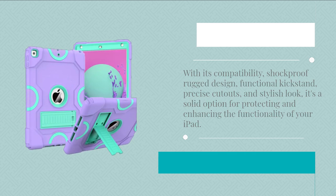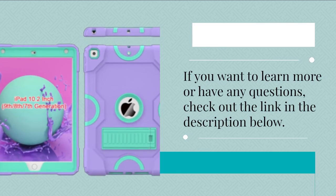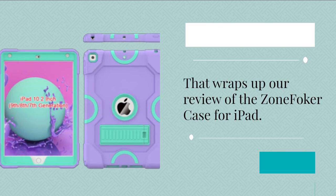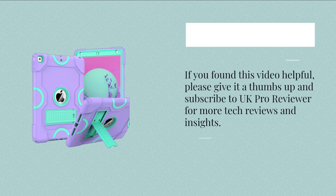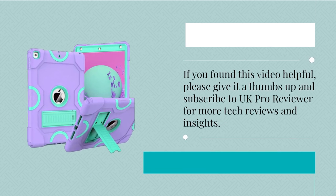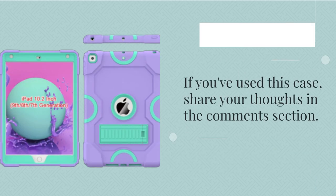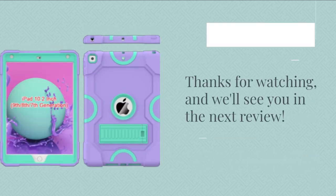If you want to learn more or have any questions, check out the link in the description below. That wraps up our review of the Zone Fokker case for iPad. If you found this video helpful, please give it a thumbs up and subscribe to UK Pro Reviewer for more tech reviews and insights. If you've used this case, share your thoughts in the comments section. Thanks for watching, and we'll see you in the next review.